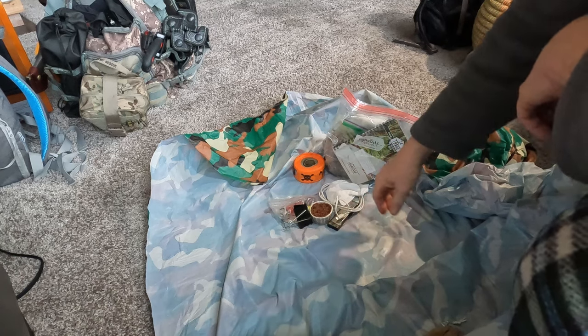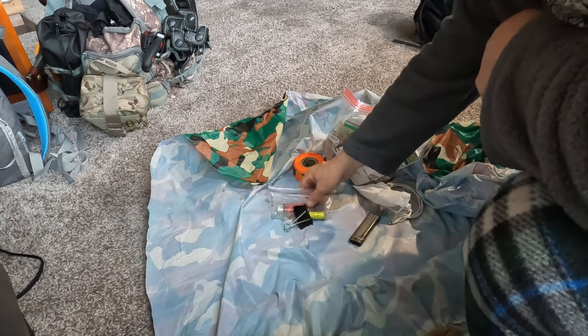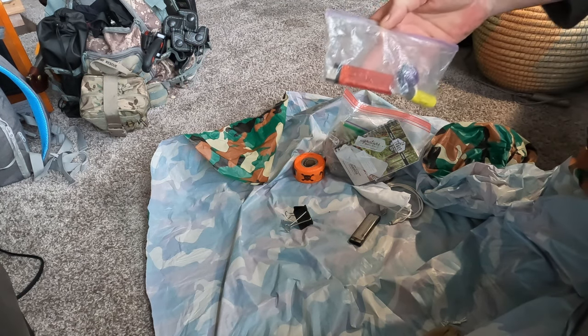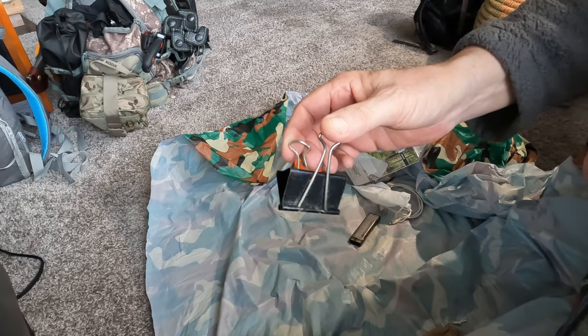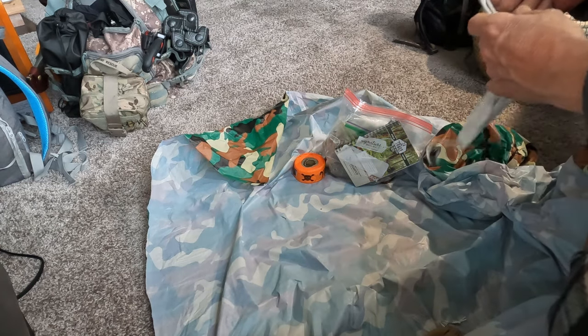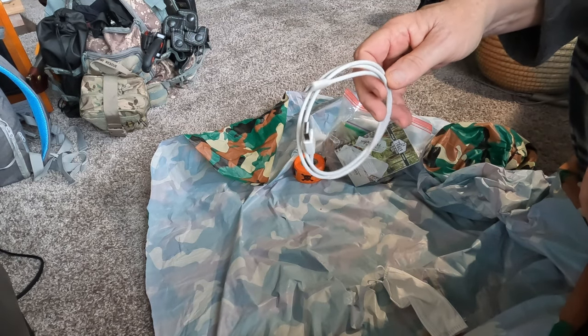I took out the lighter — the turbo lighter, the fire starter. I'm not allowed to have fires in this forest, so any cooking I do I have to do with my alcohol stove, as I did in the previous tea party video. I took out the lighter, the smoke bomb, and the firecrackers — there are no dangerous animals in this forest, mostly just deer, raccoons, coyotes. I took out the tarp clip, the little harmonica, and my phone cord, which will probably go back in.